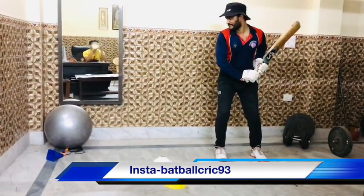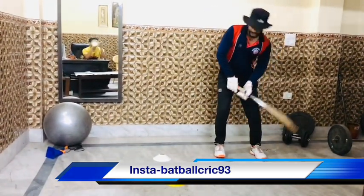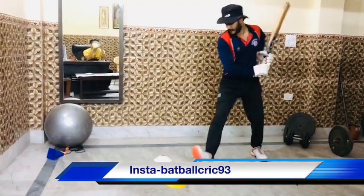Keep these 3 cones in front of you. I will follow step by step — first cover drive, then the off drive.